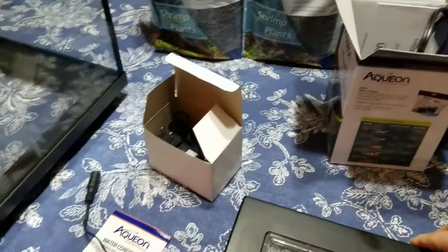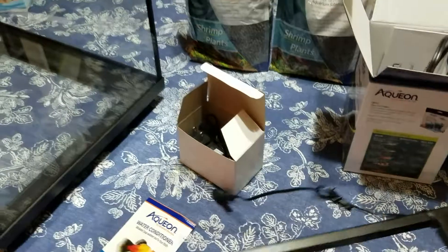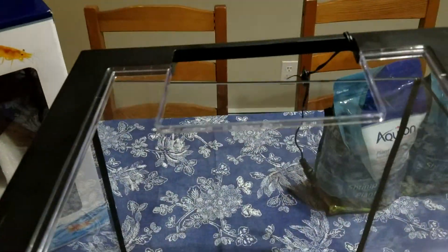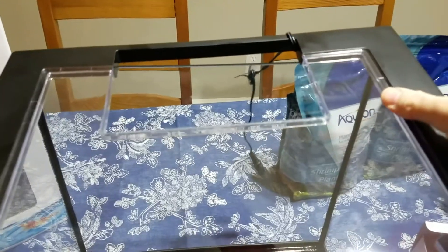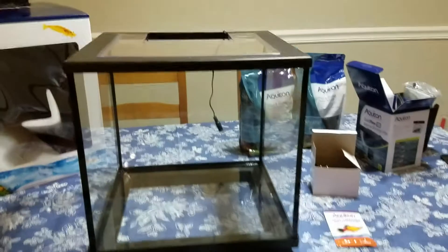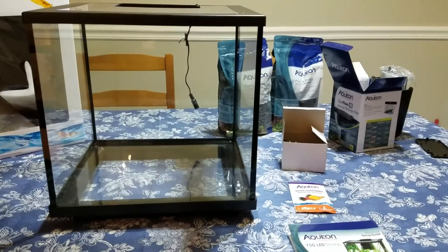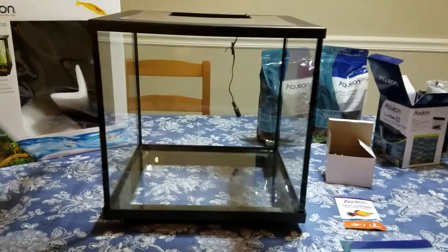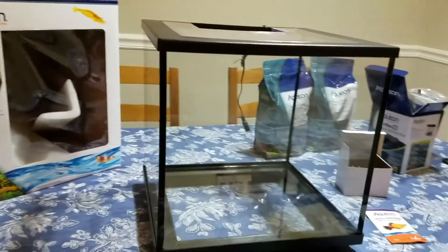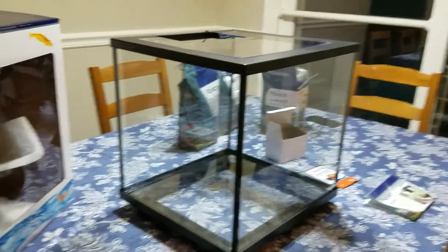So let's just put the lid on top of the tank so that you get to see how it all looks put together. I will post an update and a video once I put the plants in, and then once I put the shrimp in.